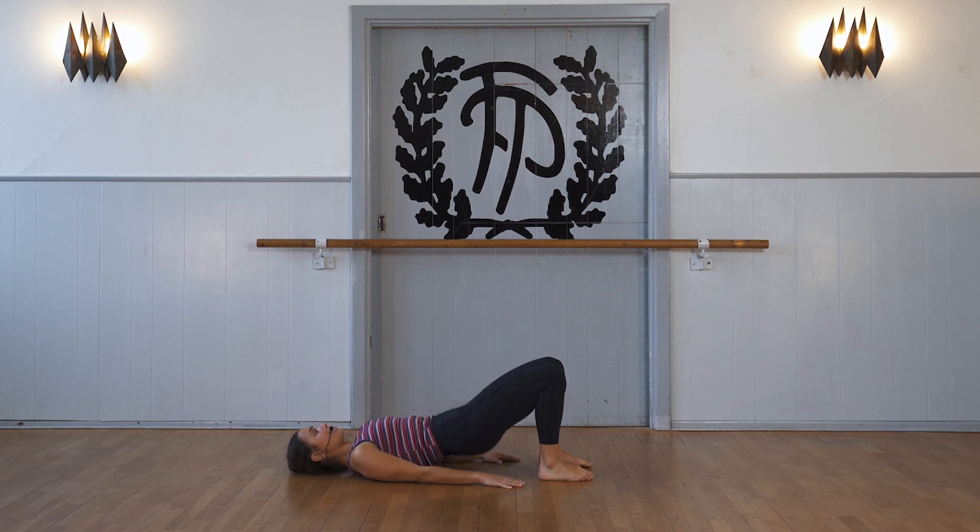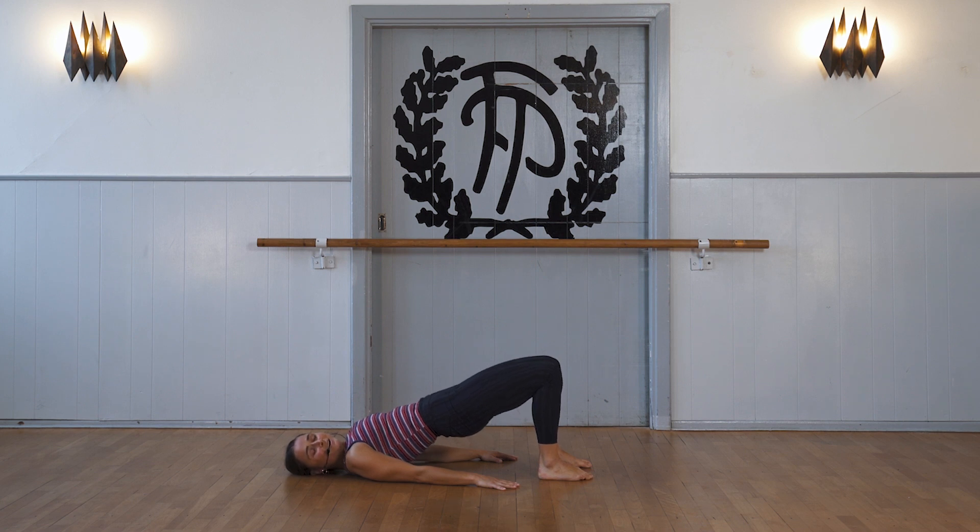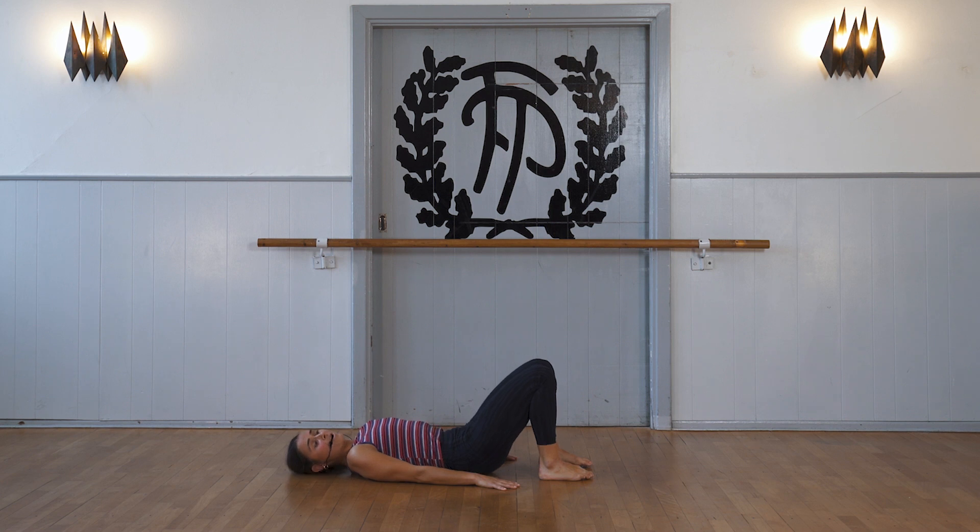We come up in one part, really pulling our navel into our spine, making ourselves flat as possible. And then we stay up and we make small pulses up to the sky with our hip. And from here we roll down again.